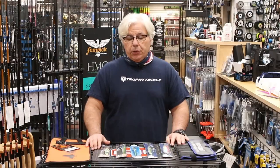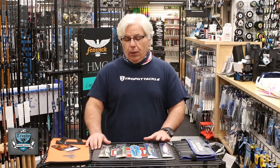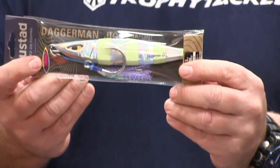Hey everyone, John from Trophy Tackle with some more holiday gift ideas. This is some new jig offerings by Mustad and Shimano, and an older offering from Nomad.